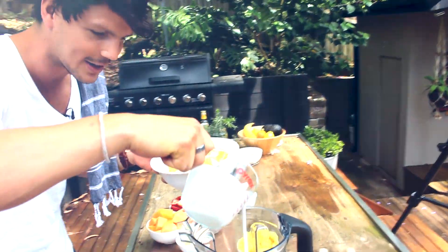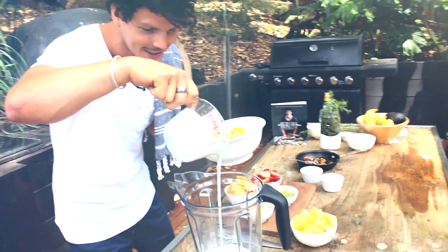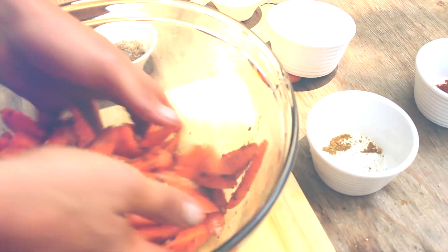Coconut milk into your blender, rich golden goodness, and a very satisfying bite.